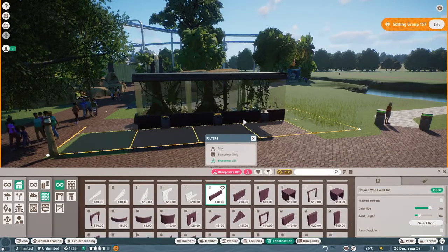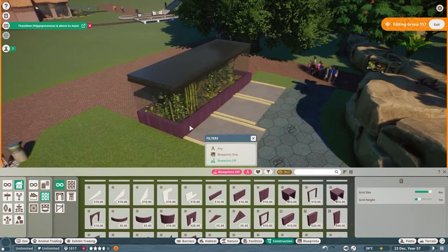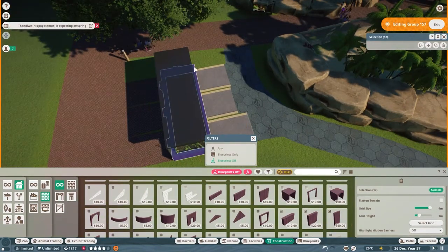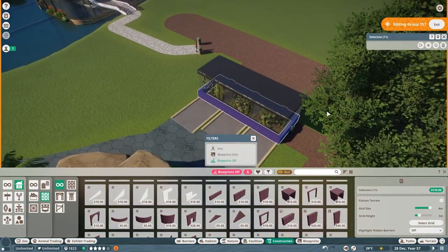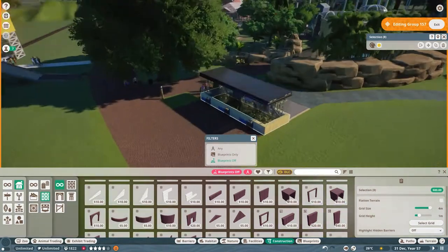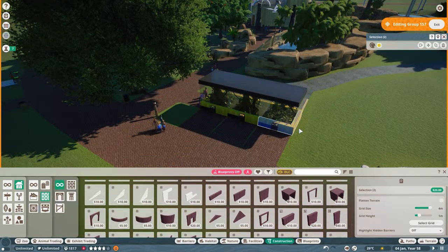Hey there Planet Zooers, it's Mathlet here again. Today I've got a little speed build for you. I was waiting for guests to come to my Mies riverboat, and to attract them I decided to build some exhibits so they had something to draw them over here. I'm building a little shelter around it.